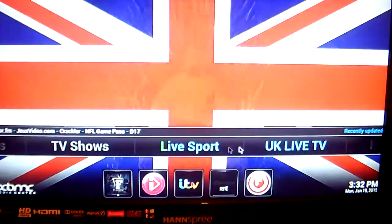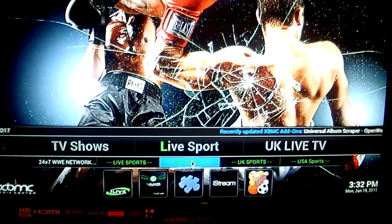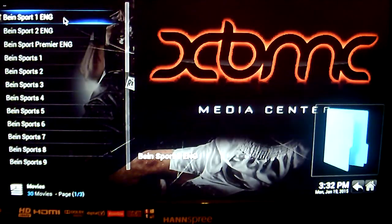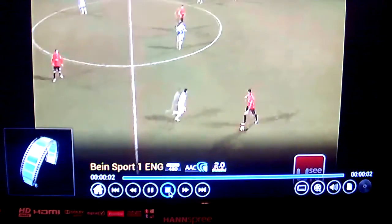Next is your Live Sport — this is where all your sporting channels are. For example, Be In Sports, which we all know isn't part of regular providers in the UK or Ireland. If you want to view that, just click on Be In Sports. They all load up here. Click on Be In Sports 1, and there we go — Be In Sports 1 is playing.